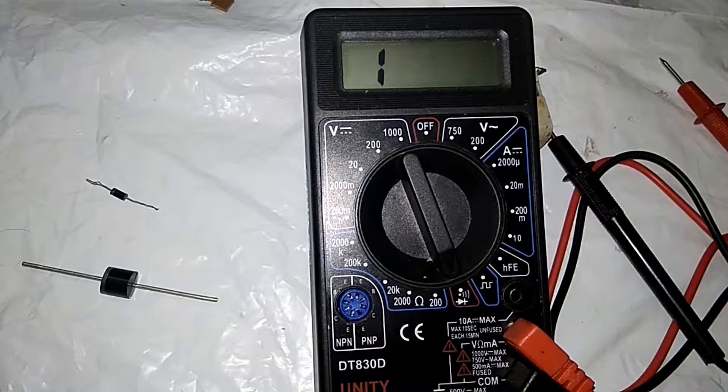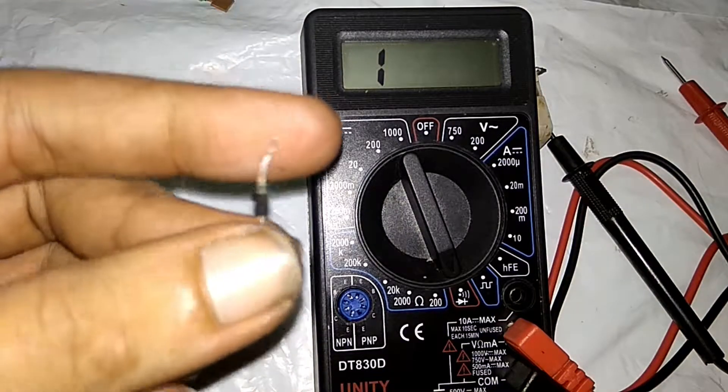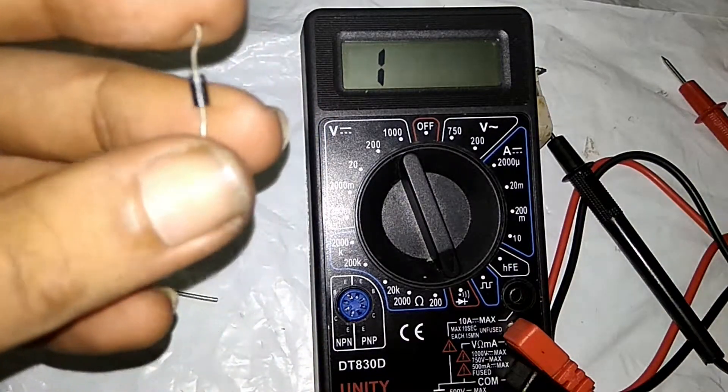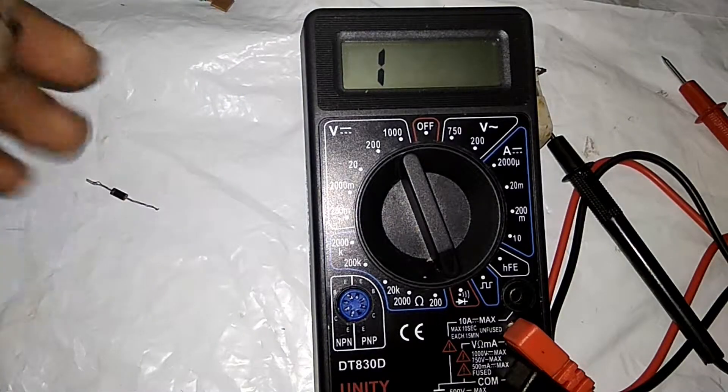Let's see the diode. Now we are adding a new diode. This is the transistor that we will check using the transistor mode.